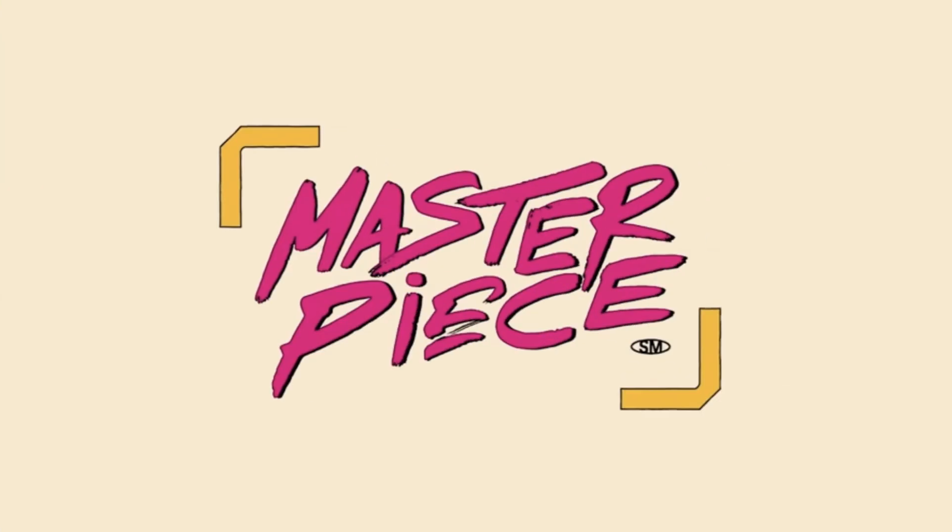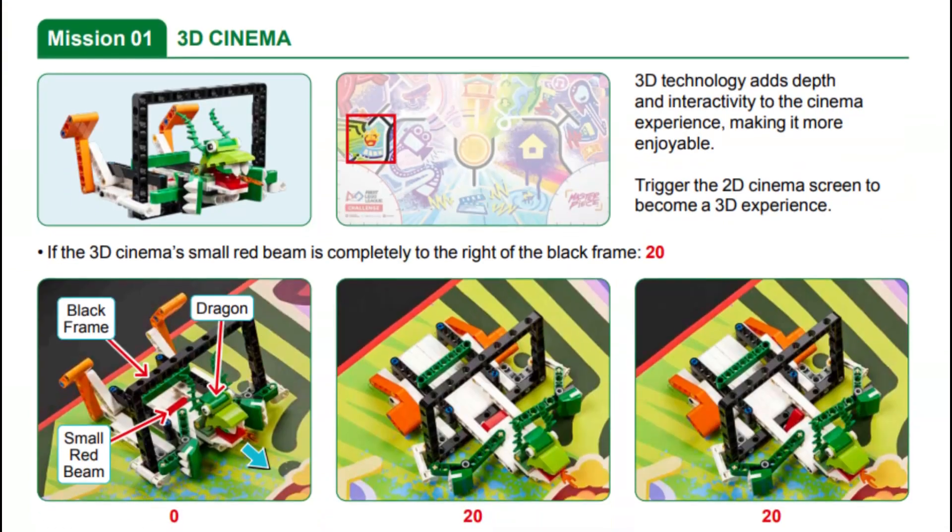Welcome to the 2023-2024 First LEGO League challenge season called Masterpiece. In this video series we will show you one or more potential solutions for solving each of the robot game missions. For our robot we are using the Spike Prime Advanced Driving Base built from the instructions available in the Spike Prime software. In this video we are showing you our solution for Mission One, called 3D Cinema, in this year's FLL Masterpiece robot game.